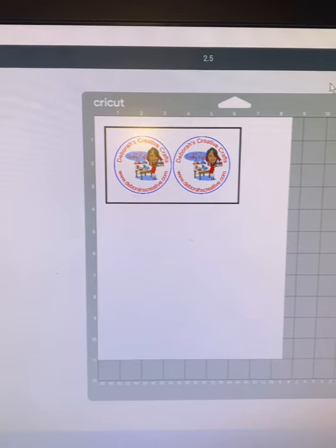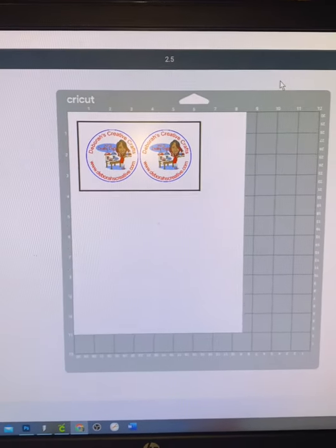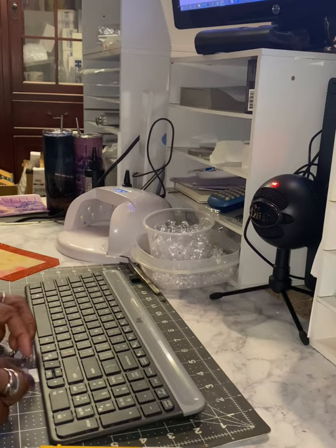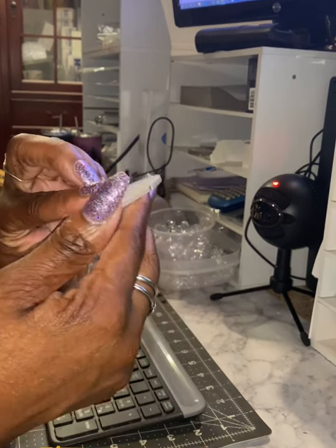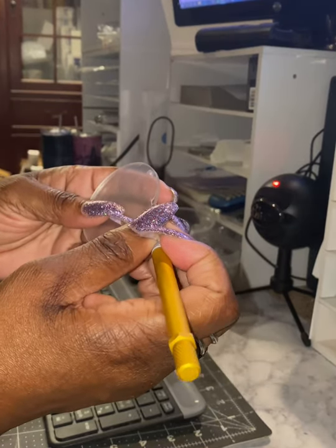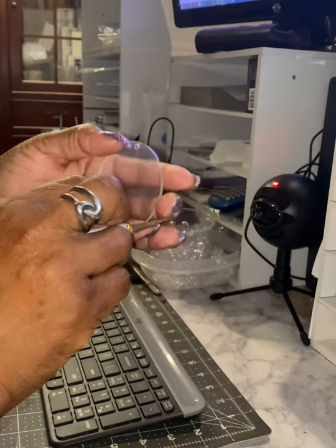Hello, welcome to Debra's tutorials. Today I'm doing a tutorial on a removable ice topper using an acrylic blank. I'm going to brand this one, so I created my design, I printed it out, and now I'm going to add it to the acrylic blank. First I need to remove the film that is on top of the acrylic blanks.